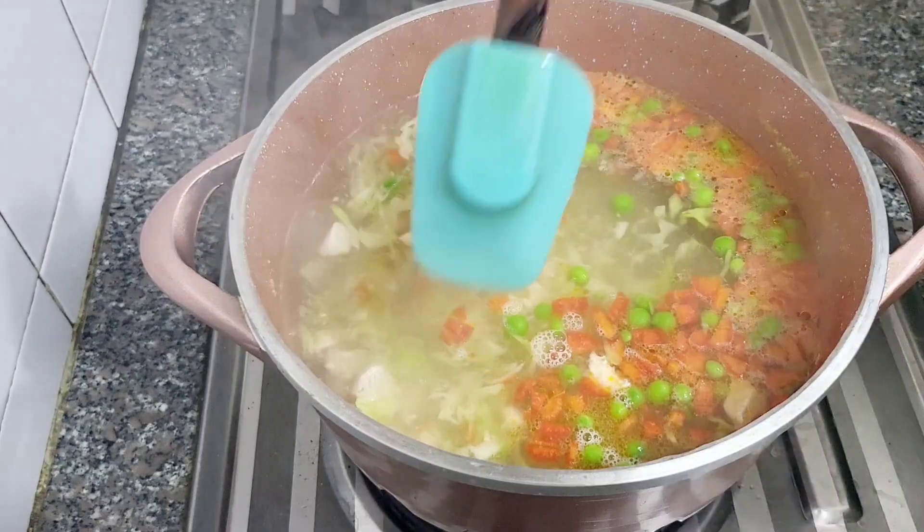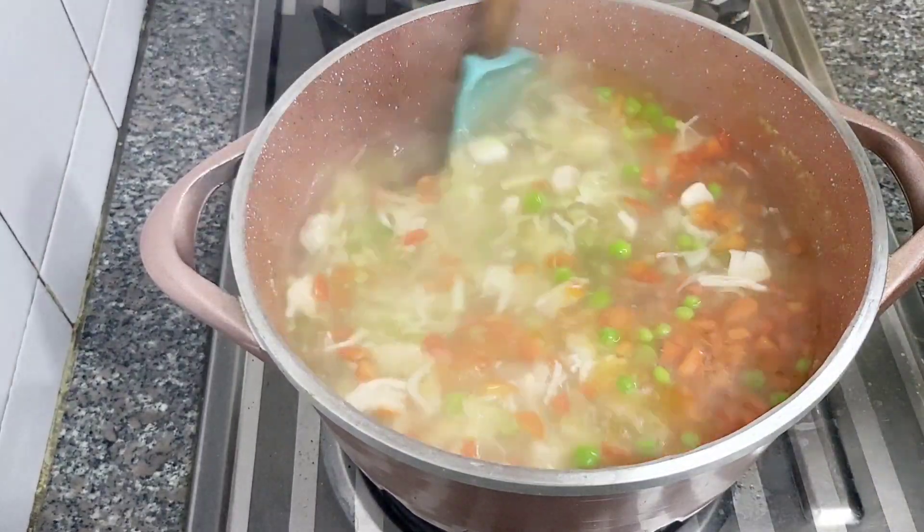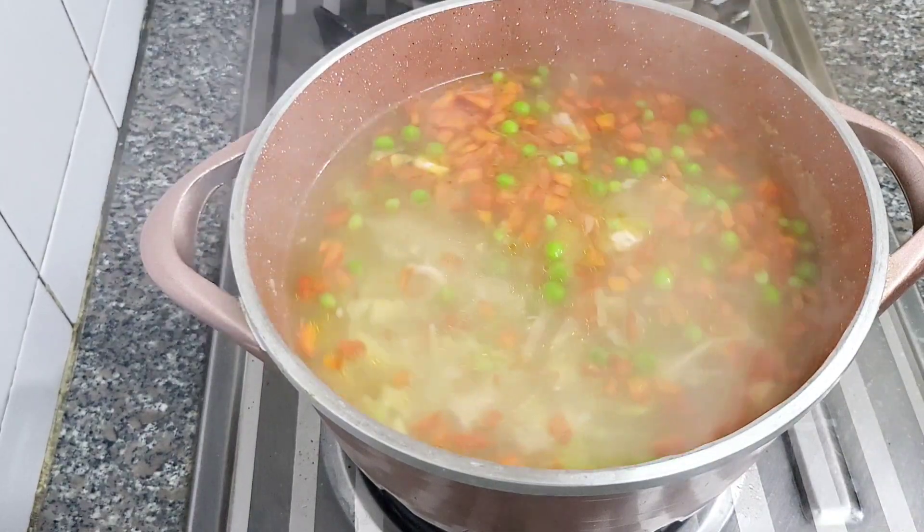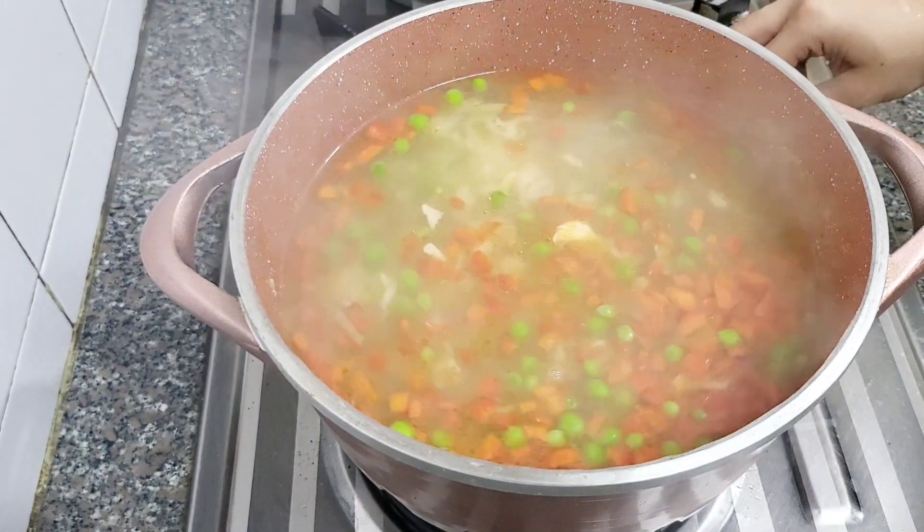I have boiled the chicken with the leg piece, and you can use that in any other recipes. I do this so that the chicken doesn't go to waste — I will use it to make snacks for children.